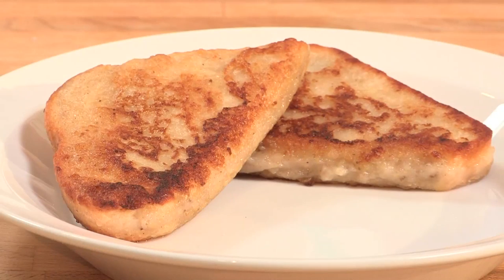Traditionally, French toast is made with eggs and it makes the bread quite sweet. In our vegan recipe, we're actually going to substitute the eggs for bananas. So what we have is two to three bananas, a pinch of allspice, three quarters of a cup of almond milk, and some vanilla essence.